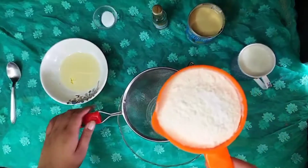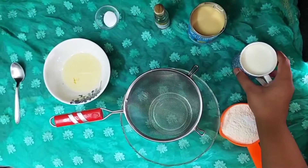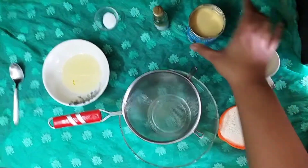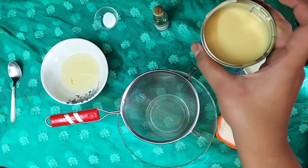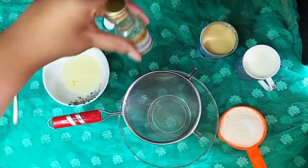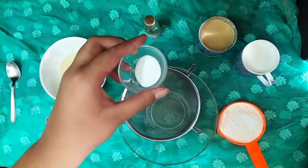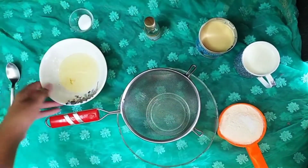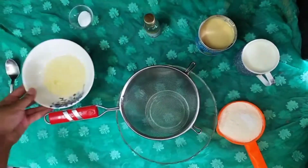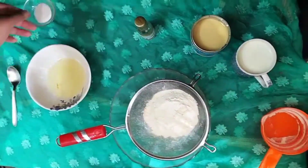First of all, I have taken around one cup of plain flour. This is half a cup of milk and half a cup of water mixed together. This is around 250 ml of condensed milk, this is vanilla extract, this is fruit salt — 1 teaspoon — and one-fourth cup of vegetable oil.